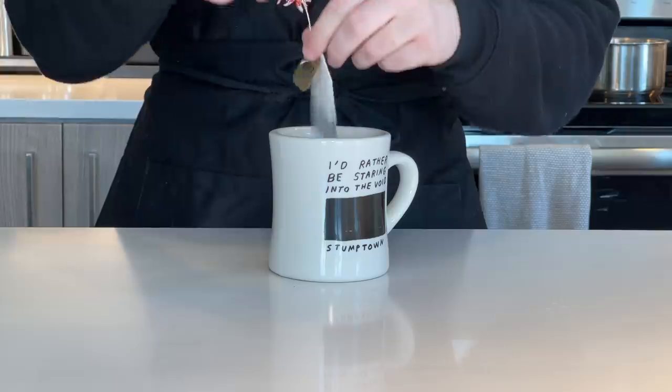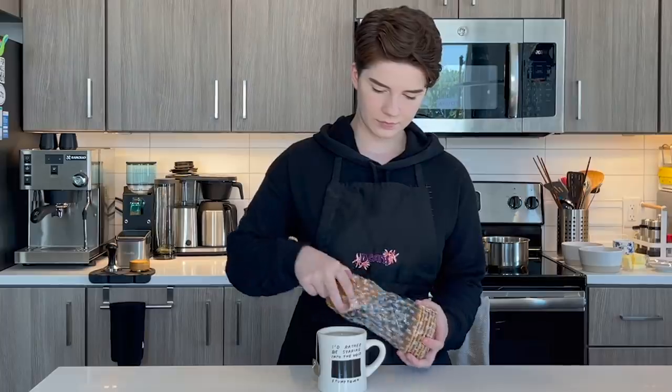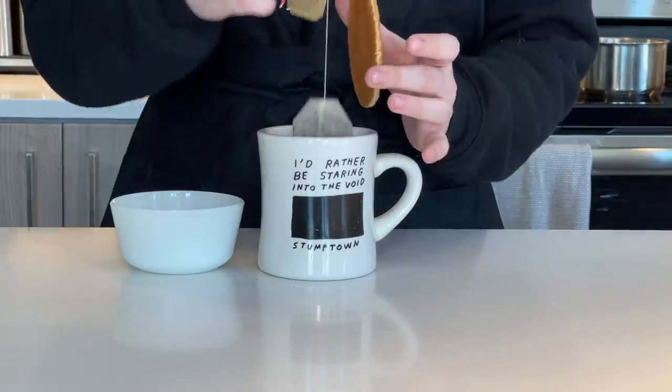Hi everyone. Let's make a snack. This tasty thing is a stroopwafel. Before I finish all of this in one go, I should probably tell you what it is. This thin, crisp, caramel, wafery cookie I'm having right here is a Dutch dessert that originated in the late 18th and early 19th century, when bakers with excess scraps and syrups left over began pressing them together to make this little dessert.